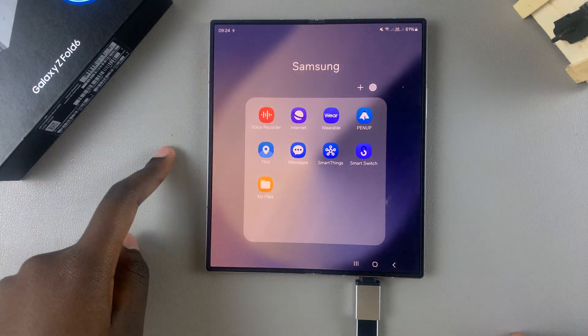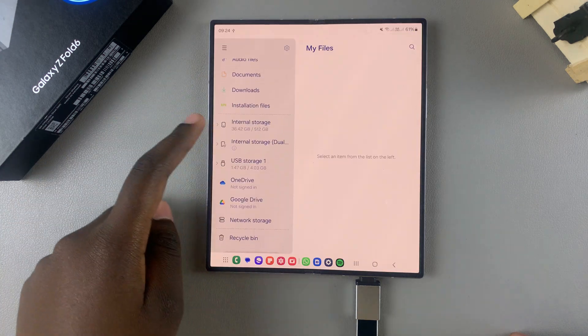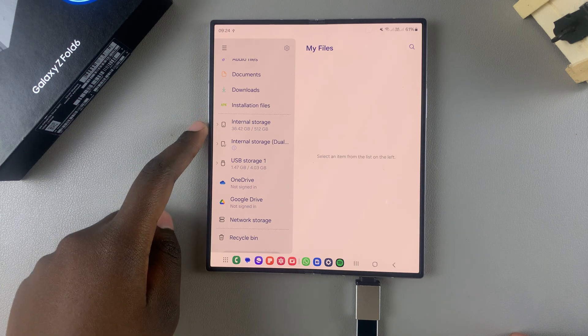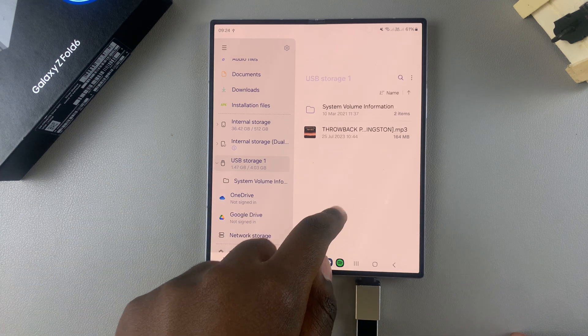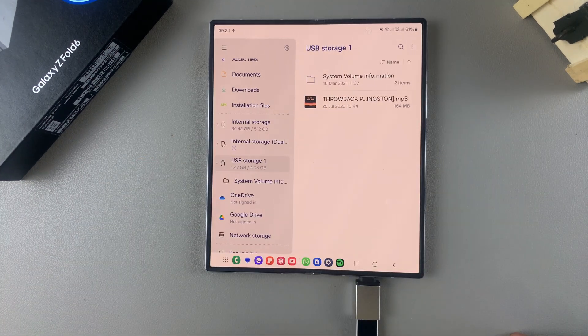If you want to view the contents of the flash drive, it's fairly simple. Open the My Files app, and in the storage section you should see 'USB storage.' Tap on it and you can see all the files currently on your flash drive.